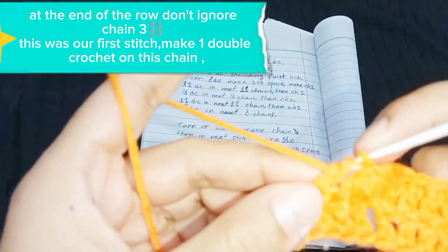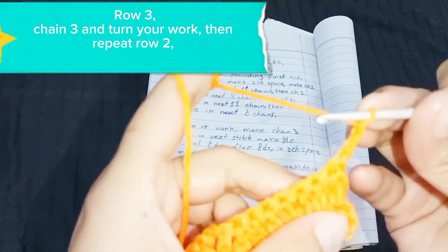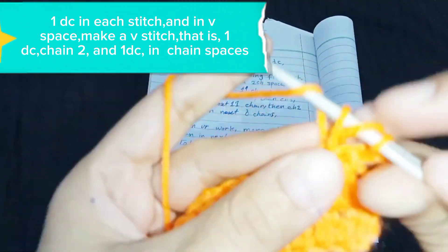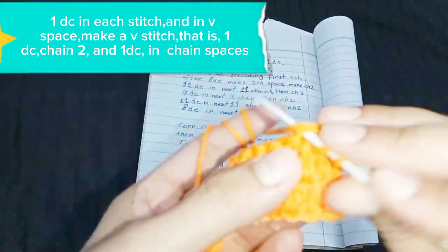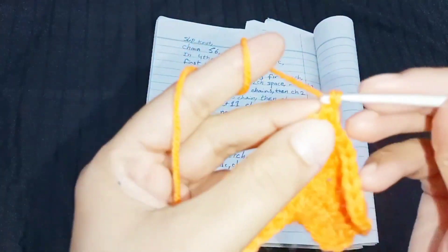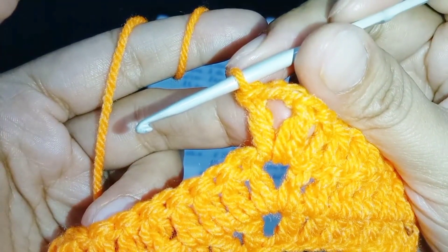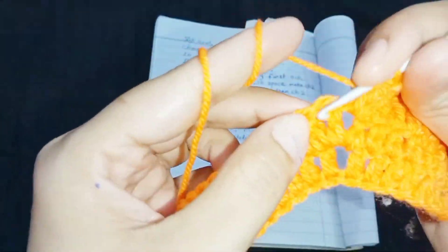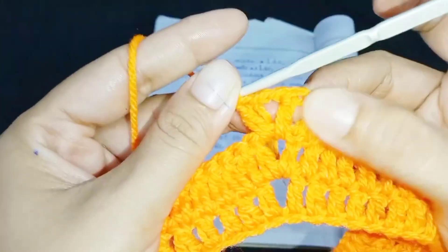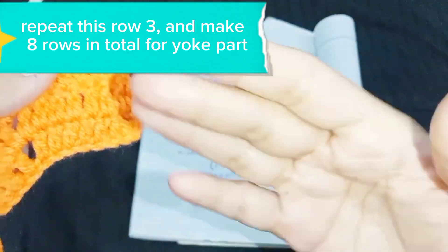At the end of the row, don't ignore chain 3 — this was our first stitch — make 1 double crochet on this chain. Row 3: chain 3 and turn your work, then repeat row 2: 1 DC in each stitch, and in the V space make a V stitch — that is 1 DC, chain 2, and 1 DC in the chain space. Repeat row 3 and make 8 rows in total for the yoke part.